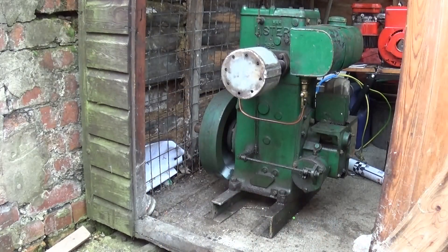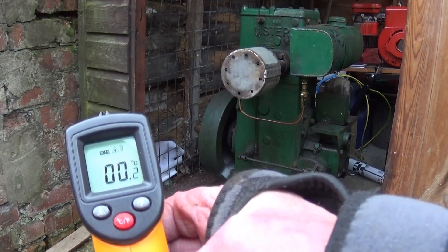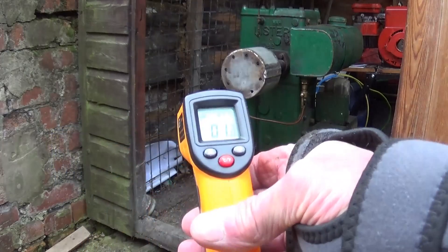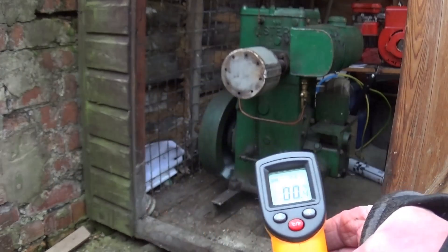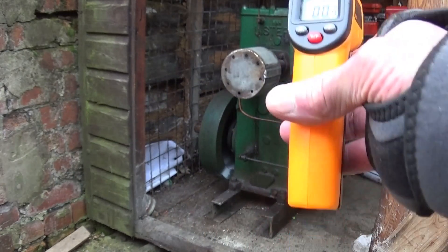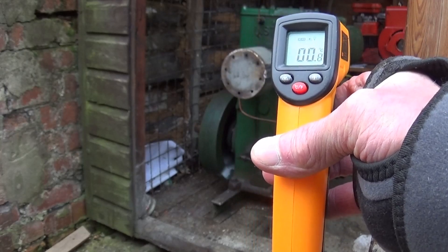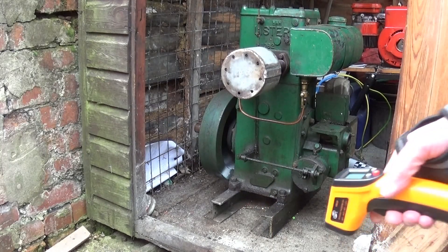It's warmed up slightly now, but just to show you the temperature - 0 degrees, so it's freezing there. And inside the shed the engine's been run now. It's about freezing anyway, so we're not stopping out - it's much too cold.